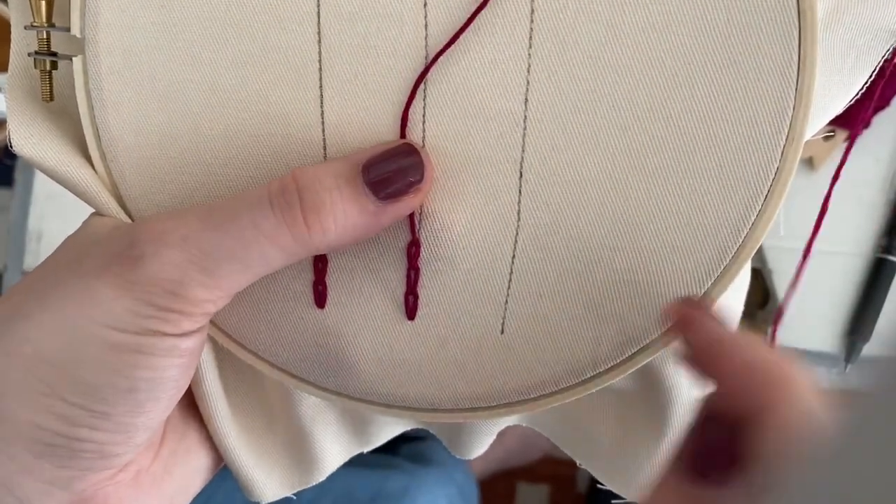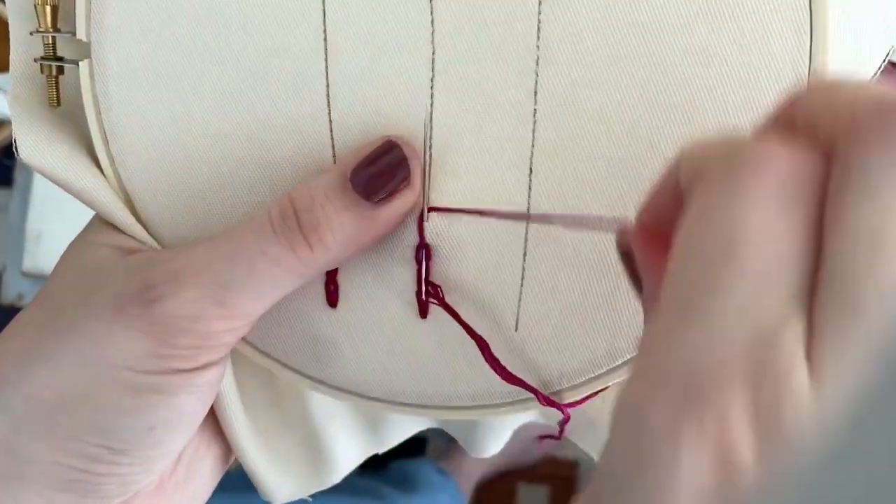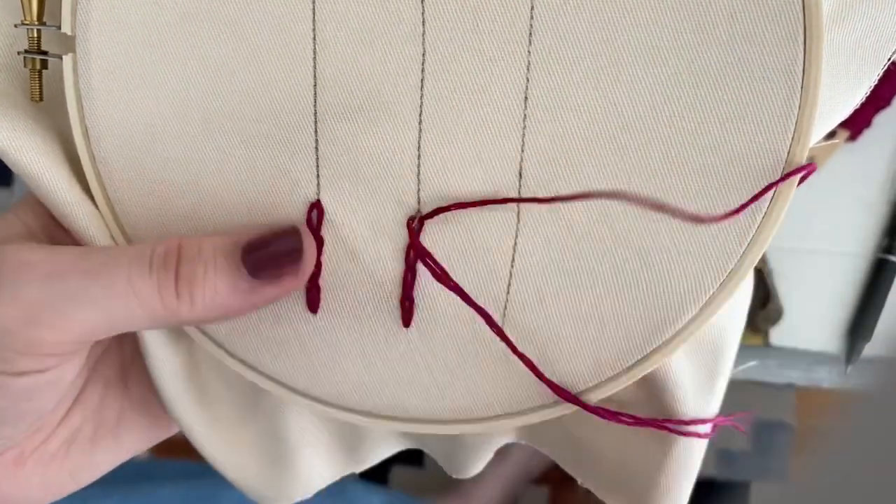I'm using my left hand to kind of push up behind right here — using my left hand to push up the needle to give myself a little help — and then tack it down.